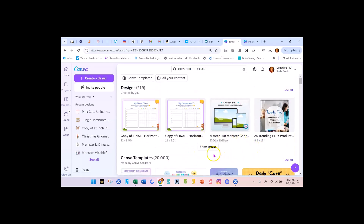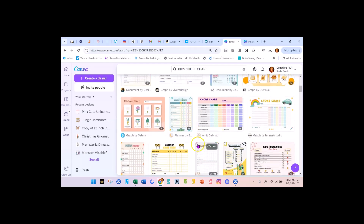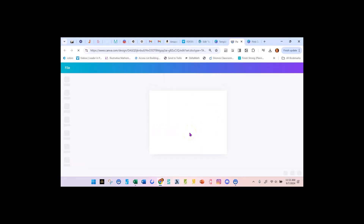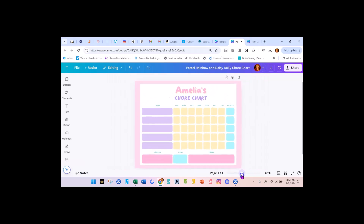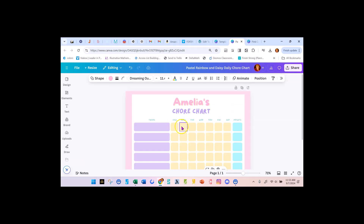I'm going to pull this one and customize it. When I say customize it, I'm going to change it so much you're not going to know what it looks like at the end. I'm going to get rid of all the clip art — same procedure as when we're doing anything that's PLR. This template has the tasks and Sunday, Monday, Tuesday, Wednesday, Thursday, Friday, Saturday, and points. We're giving points every day, or we could just say total.